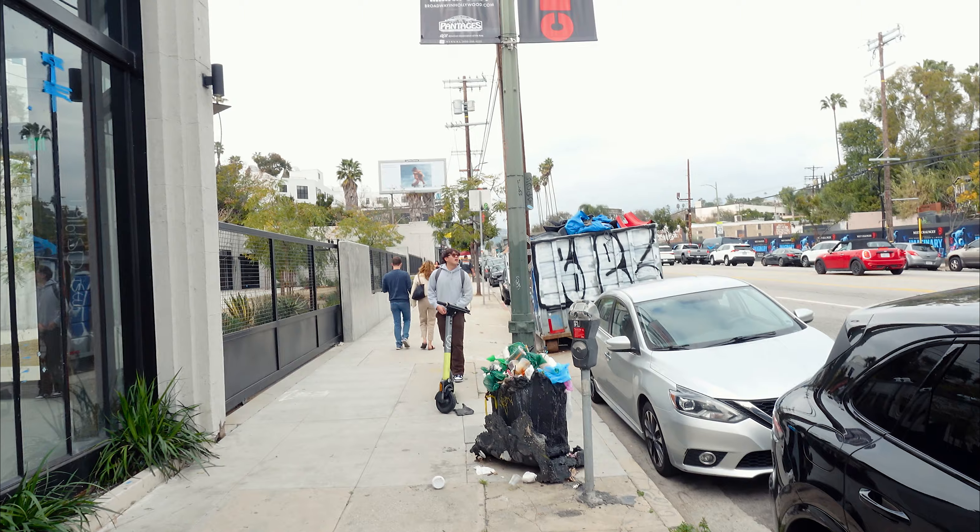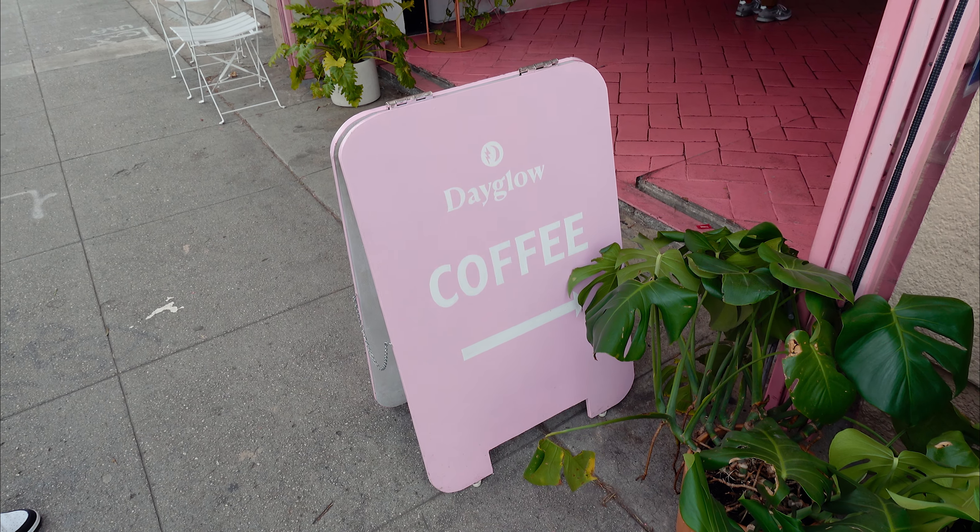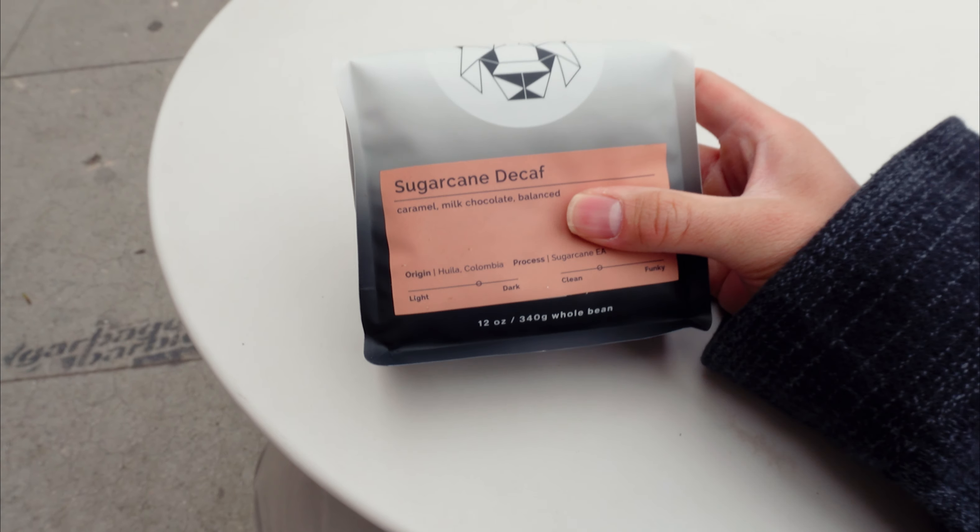We're in Silver Lake in LA today, hanging out with Spencer. He's over there trying to figure out if we need to pay for parking.